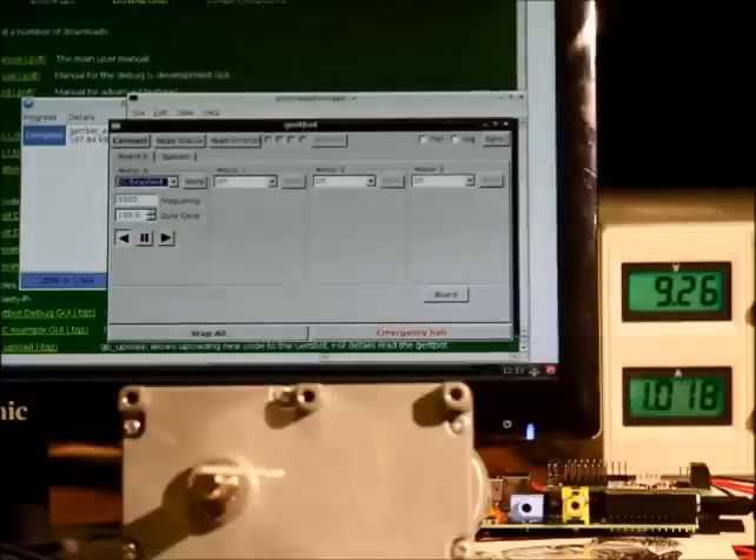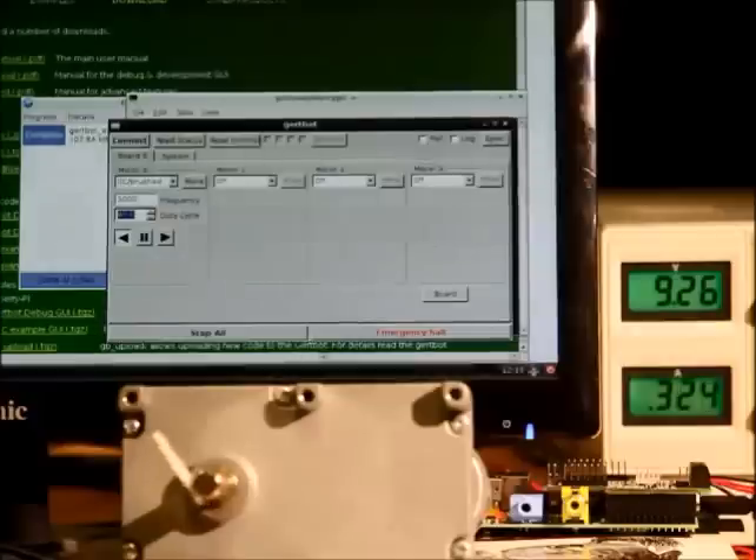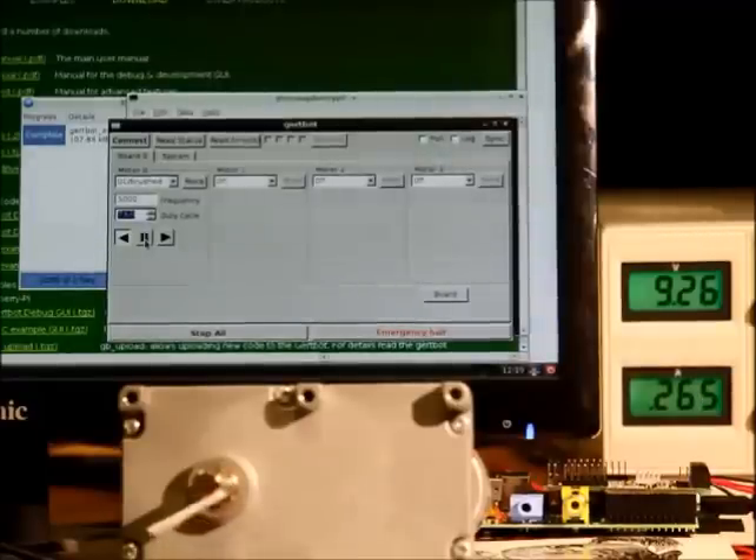Stop — run in the opposite direction. I can change the duty cycle to make it run slower. So in the time span of about 3 minutes, using the GirtBot you can have your motors running.